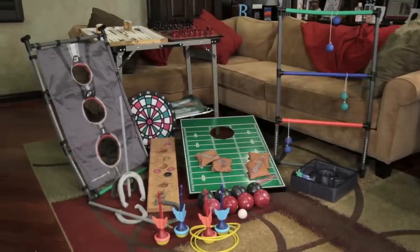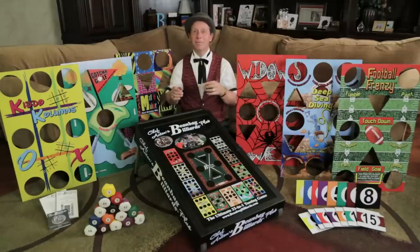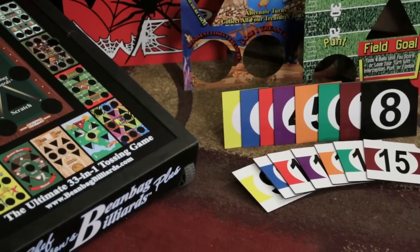If you were to buy a complete game experience such as we are offering, it could cost you over $500. By supporting our Kickstarter campaign, you'll be the first to get your complete Bean Bag Billiards Plus game experience and share the magic with your friends and family.